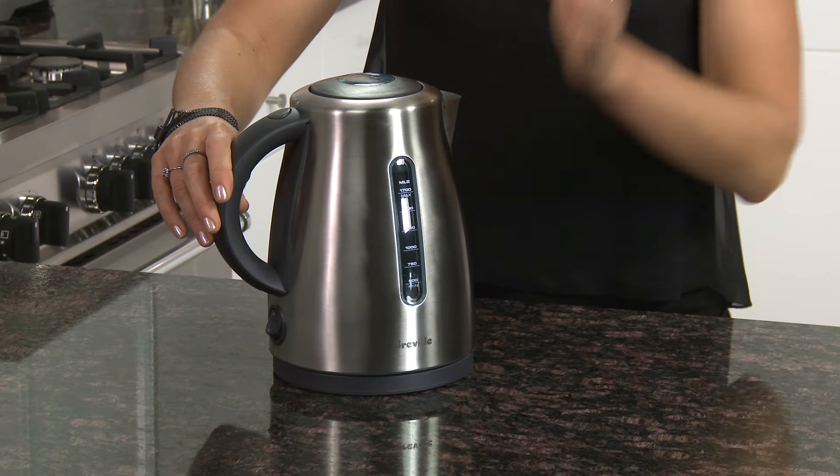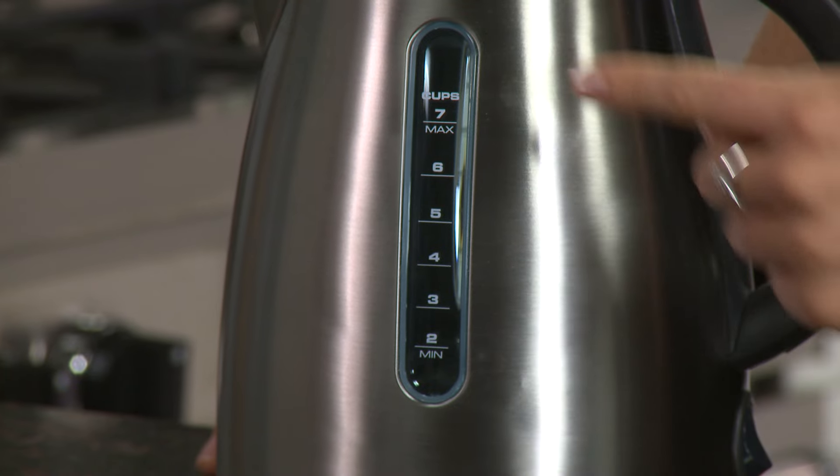Unlike other kettles that only have a water window hidden underneath the handle, the Soft Top has one either side so you can easily see the min and max lines.